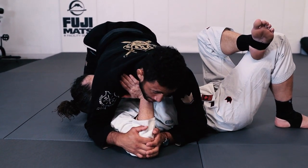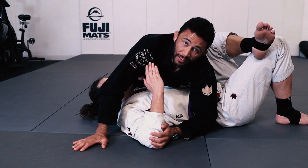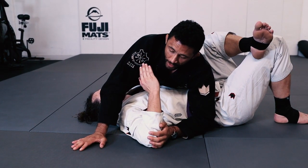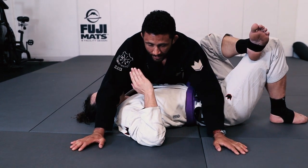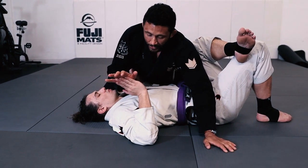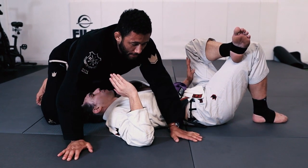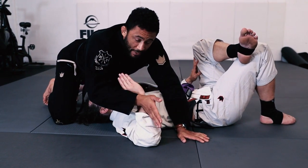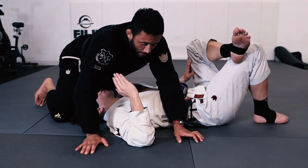The most common mistake people make in this position is they drive straight forward — and that's not the appropriate angle to attack the wrist. You want to change your chest to this angle and drive in the same direction that his forearm is facing, and you're going to get a really nasty wrist lock.